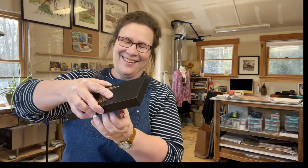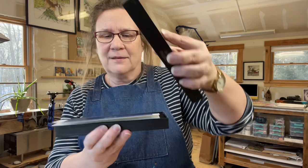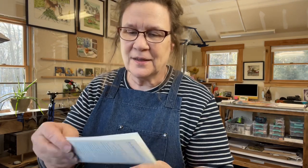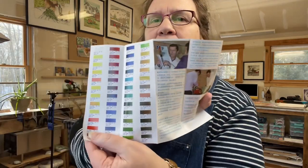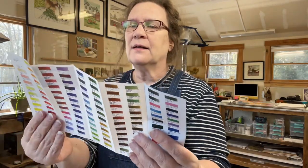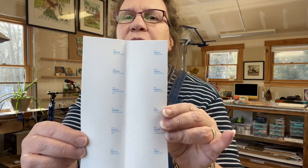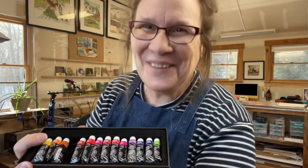Drum roll please! This is not going to open easily. This is packaged really nicely. On top it has the little Paul Rubens color chart and a whole bunch of information in Chinese that I can't read. There are a lot of colors in this line, plus a swatch sheet with color names in both English and Chinese, and a pretty little black cloth over the paints.